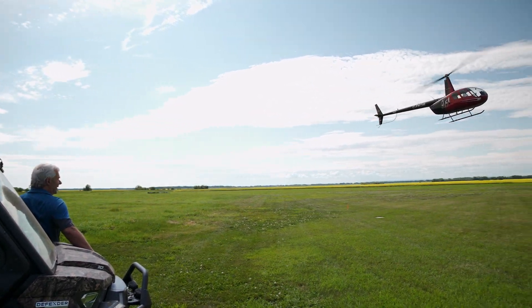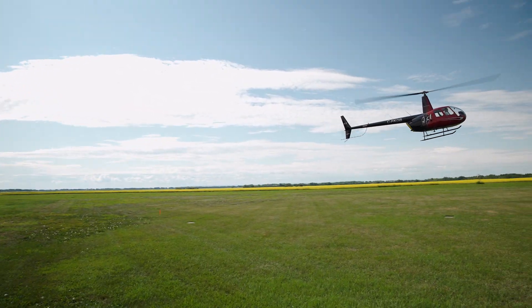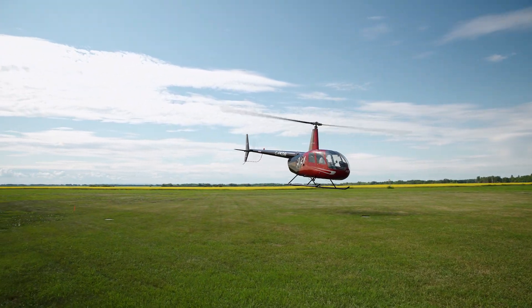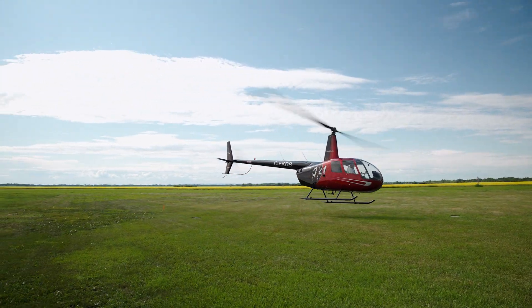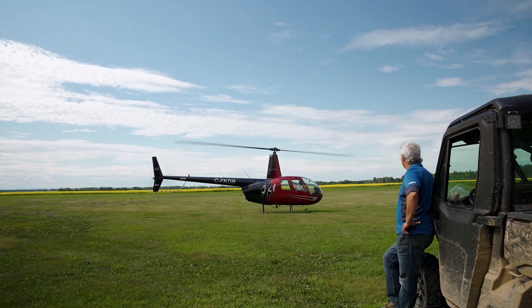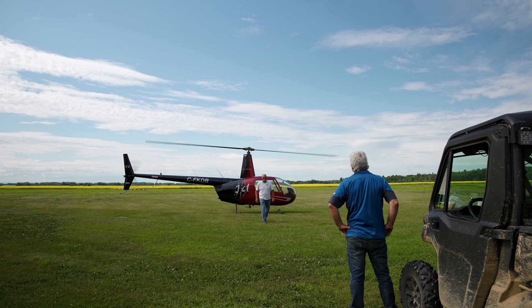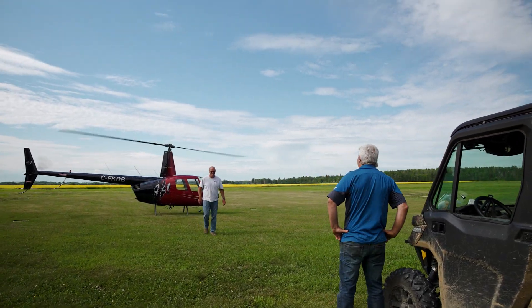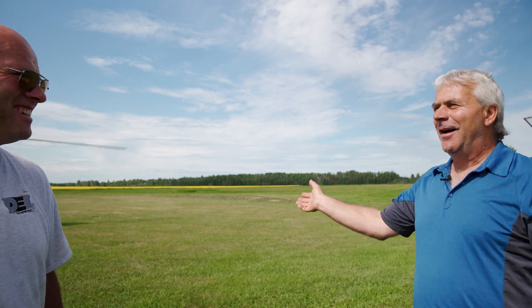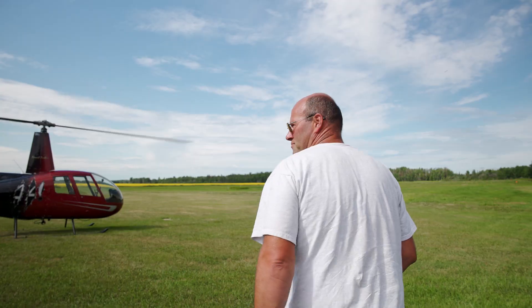Bill's good friend Duffy came down today to take Bill up for a crop tour in a chopper — it pays to have friends in high places. Today we just get to fool around because a producer couldn't make it; he's stuck in PEI. Some people drive down roads and walk in, but I just phoned Duffy and we go. Just like this.